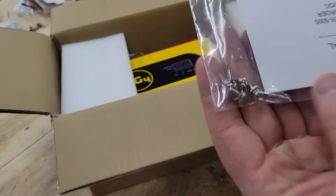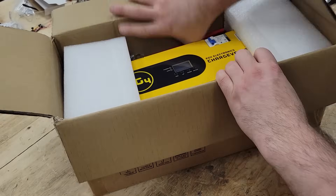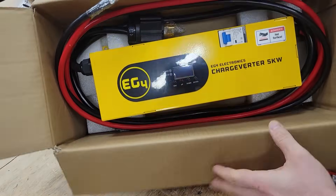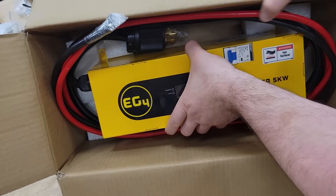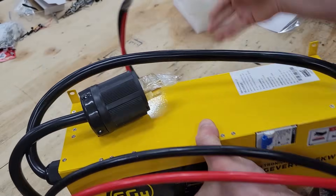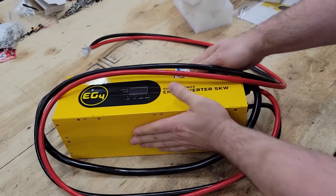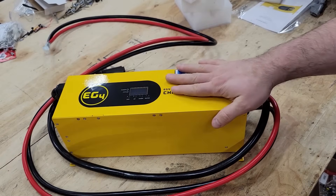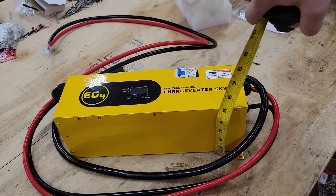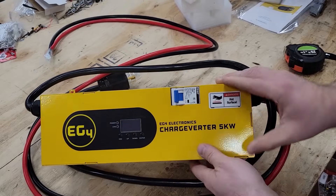We've got a couple of small screws and a printed manual included. Well, it's actually smaller than I thought it was going to be physically. Let me grab my measuring tape — we have almost 14 inches long and five inches by four and a half inches. Not actually that much space.